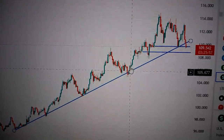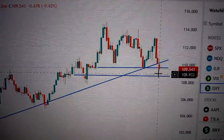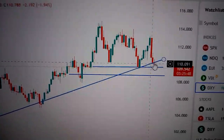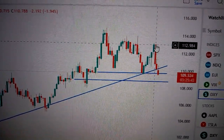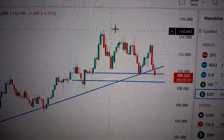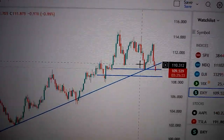But now it has formed a relatively big red candle beneath this trendline, which is a bearish sign for the US dollar — especially since we have made a lower high here compared to the previous high. So it's very likely for this area to be a top for the US dollar in the medium term. Be careful. Thank you.